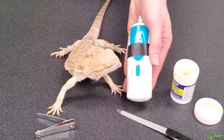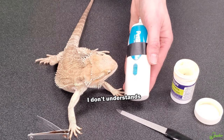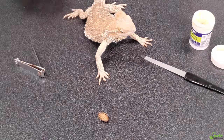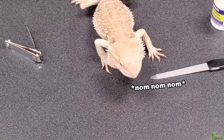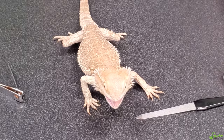According to him you also need a dubia roach — you need bribery. He tried to eat the dremel, which is not food. Bribery stage has been completed. He is happy now and ready for his nail trim.